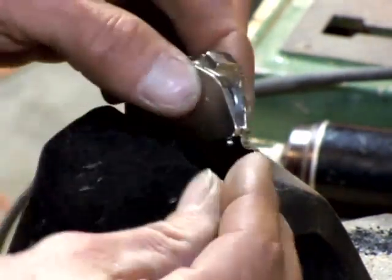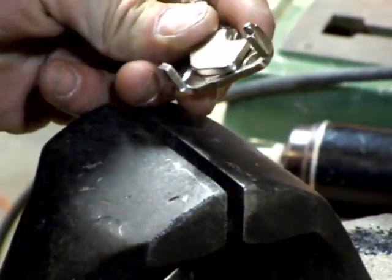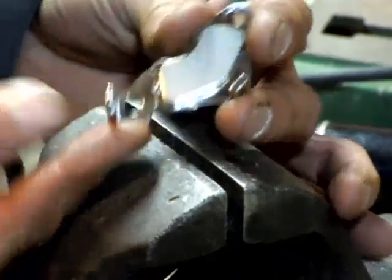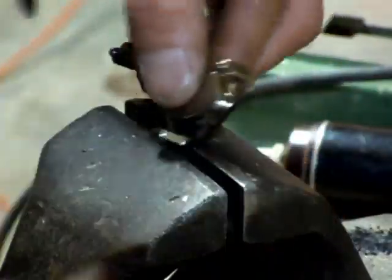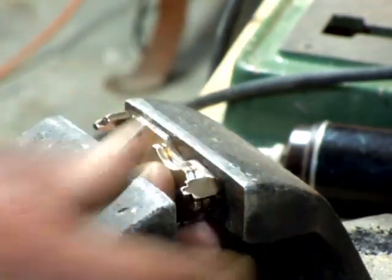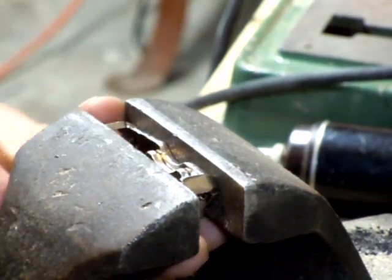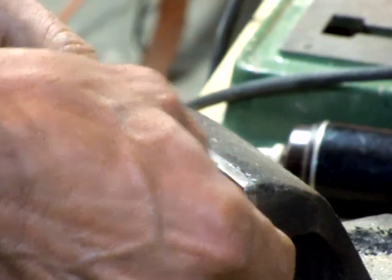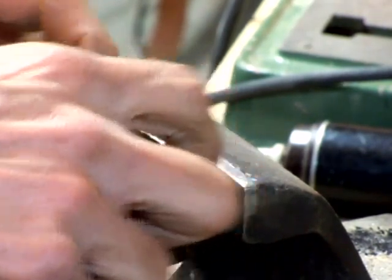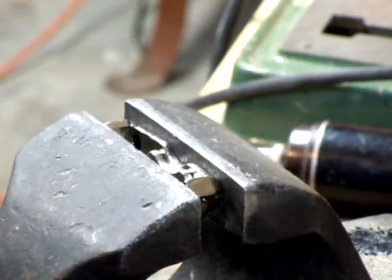Please everybody wear safety glasses when you're doing this kind of stuff. Anyway, I got those dimples removed. This is that weird bracket I was telling you about. I'm going to clamp this guy into the vise so that these two little tabs — these two little tabs are pretty much holding it in. I'm going to put a fair amount of pressure on there.